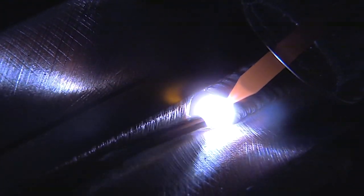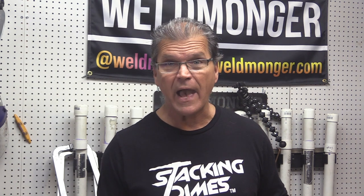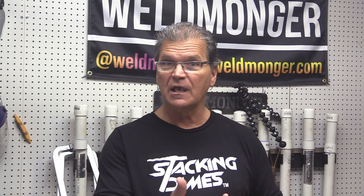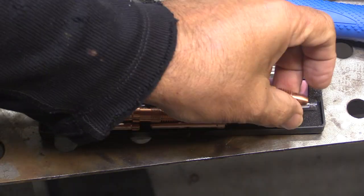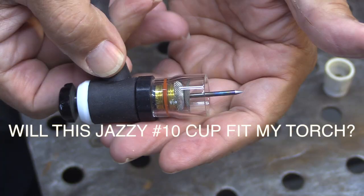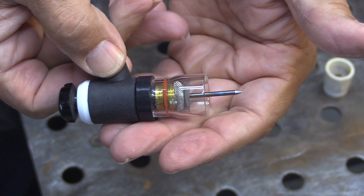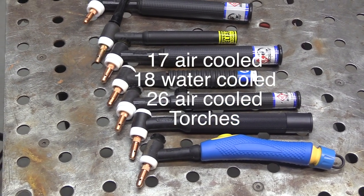Are you wondering if this Jazzy 10 clear cup will fit your torch? How do you know what style TIG torch you have? How do you know if this cup, this kit will fit your torch? This quick video should help clear things up. If you're looking to upgrade from the standard torch hardware that comes with most TIG torches, you want to be sure it's going to fit your torch. There are so many different brands, so many different numbers — it can get confusing.